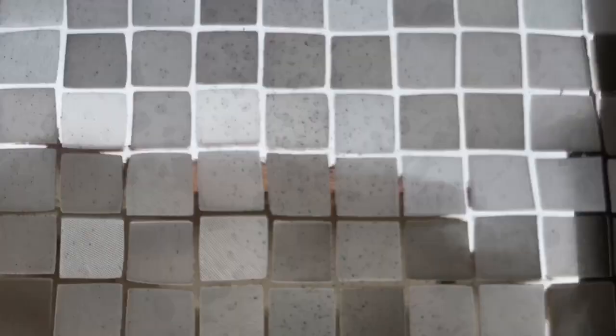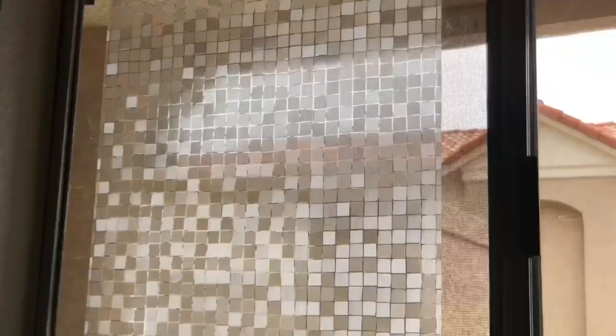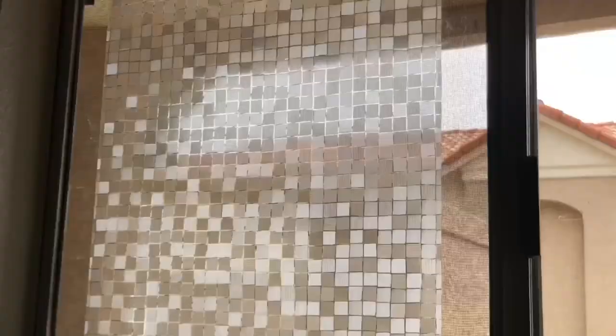Now that you've successfully applied your window film, you can be assured that it'll stay in place and offer great UVB and UVA protection. This is a great way to promote privacy and also protect your furniture from sun rays. The film also adds great style and decor to your home, especially with a beautiful reflective mosaic effect. Add privacy and sun protection into your home with this Rabbit Goo window film.